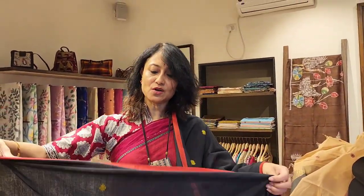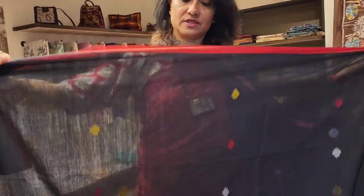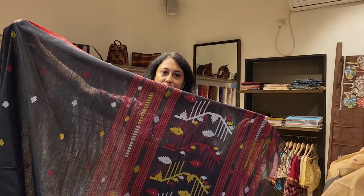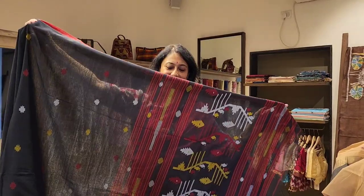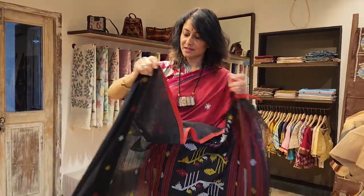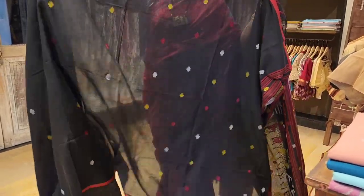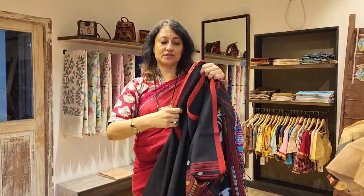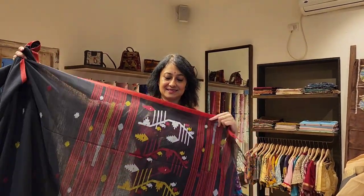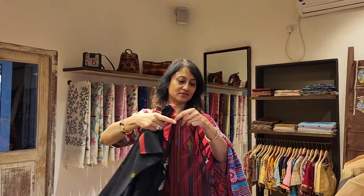It's got a small red border and bootis all over the body. Beautiful pallu, you can see. The jamdani work is very soft to touch, and for evening get-togethers it's really lovely. Very reasonable price also.